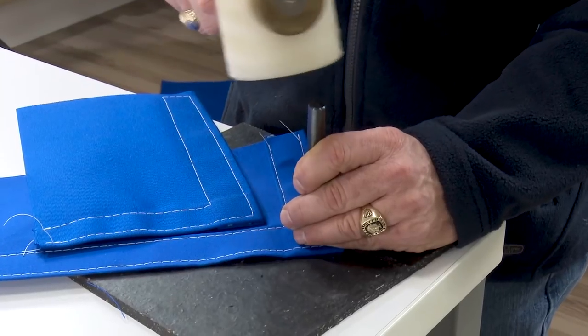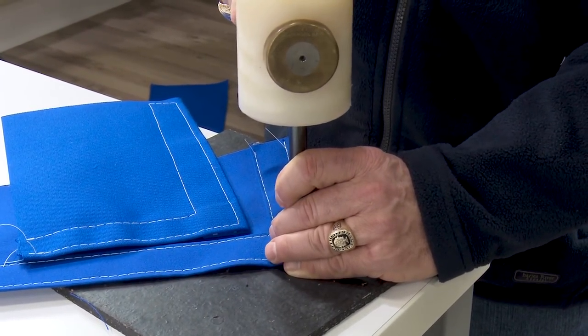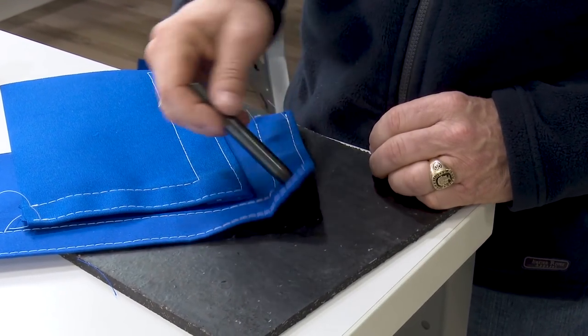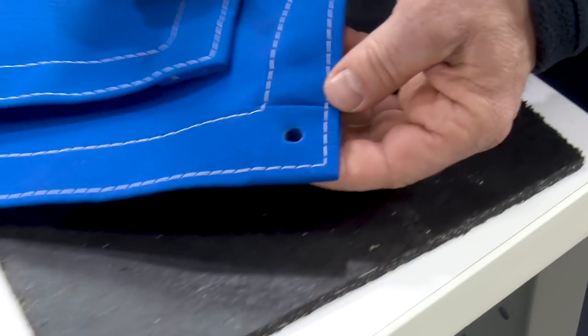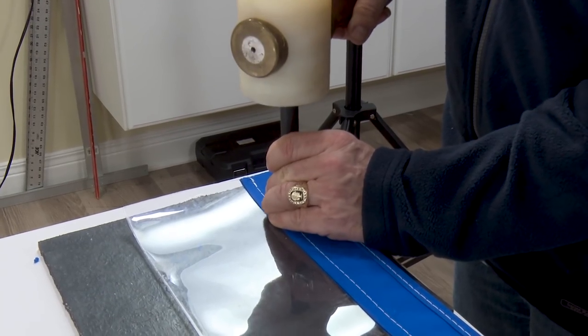Bill is cutting through a corner application of eight layers of Sunbrella Marine Grade canvas using the number two hole cutter. We will use the LOX Pull-It-Up Fastener with large washer to attach our two applications because this is a rather thick assembly. We are attaching the corner application of a fabric to a curtain for an enclosure.